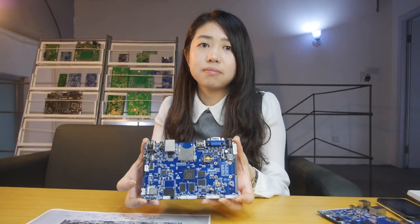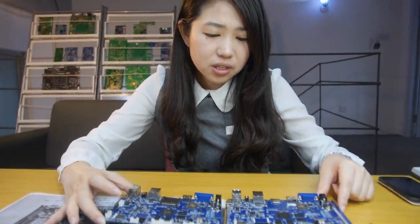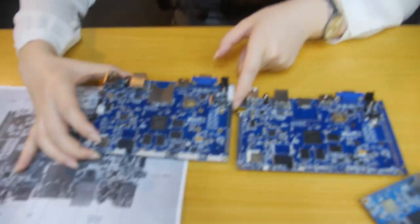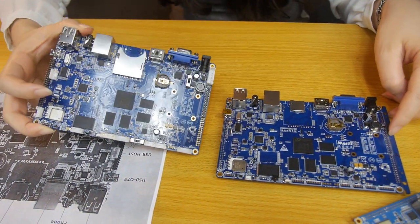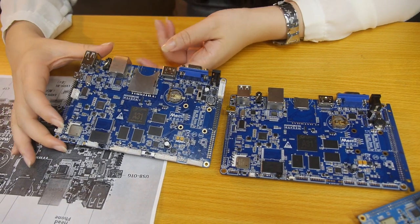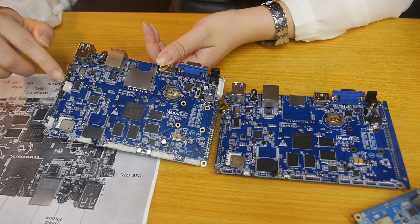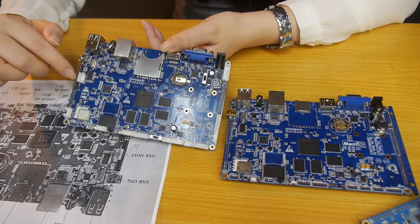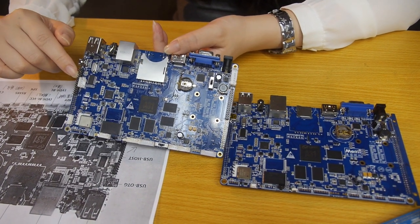So it's similar to the Mary A31, right? There are some differences, such as we have the LVDS panel connector, which is not shown in the Hummingbird kit. There are also some UARTs added, and this is for the LVDS display.